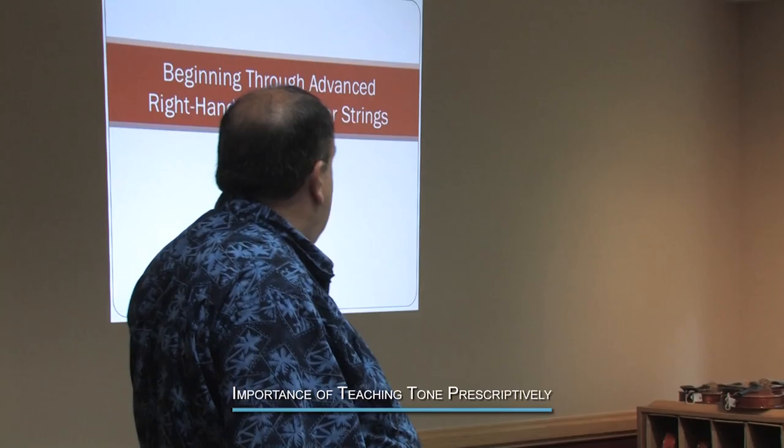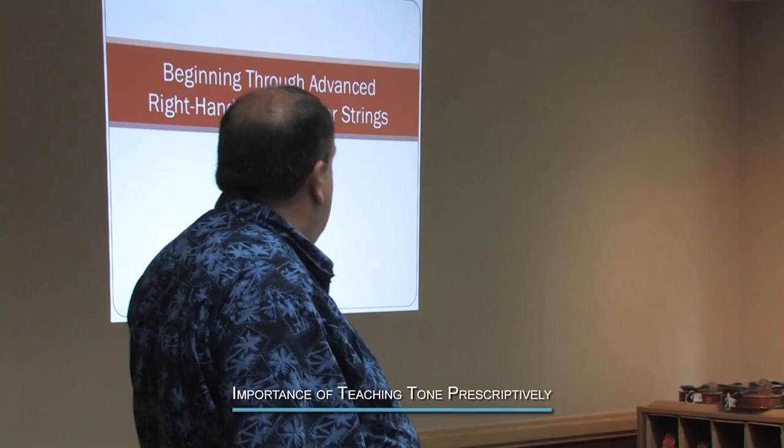We're going to talk about a topic that I think is really, really important. This is beginning through advanced right hand technique for strings. In this first session, I'm going to just focus on tone.